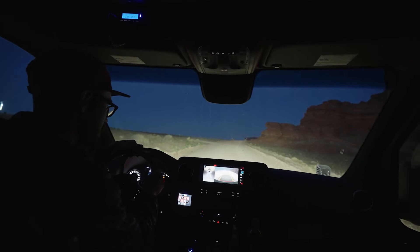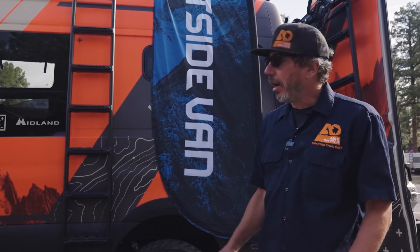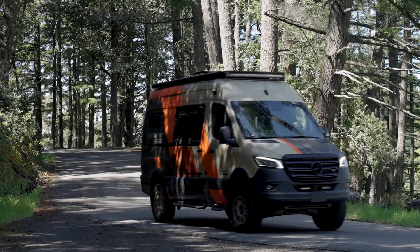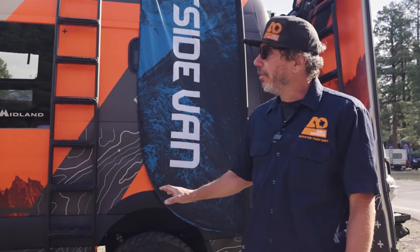What the rip kit is going to do is eliminate a lot of that sway and the jacking you get back and forth — even just pulling in and out of a driveway. I have one of these as my daily driver, and simply pulling it out of a driveway you get this jacking back and forth. We pretty much eliminate that.